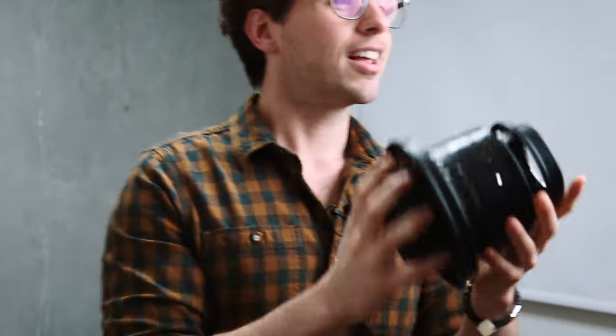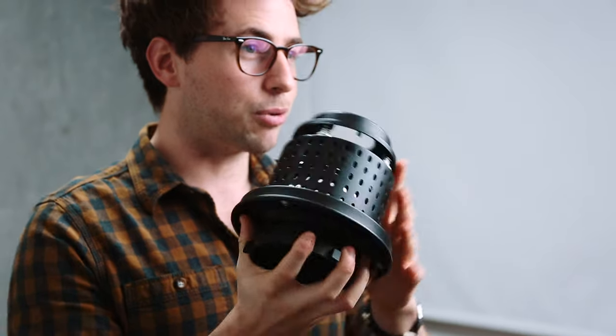In this video I want to talk to you about my favourite modifier that I've been using for the last few weeks. And that's this — the Pixapro Optical Snoot.